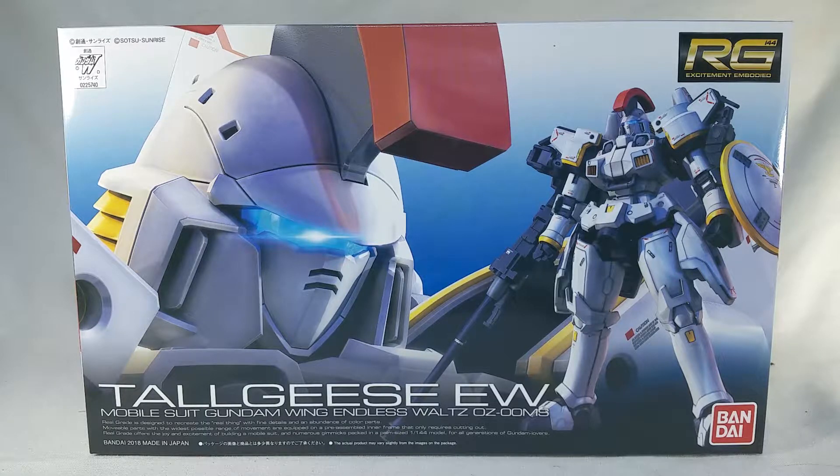Today we are unboxing the RG Tallgeese. Some of you guys may remember that I built a kit for Shoki Review's Lupus for Lupus contest, and I won in my section for that, as well as the grand prize for that, and this was the prize for winning first place in Intermediate. This will be my first RG kit, so I'm kind of excited, kind of nervous to do just about anything with this thing, but for now let's open her up and see what's inside.